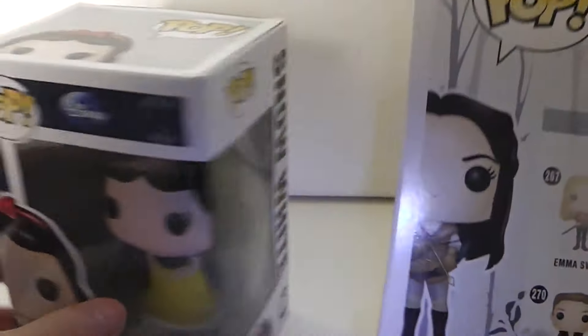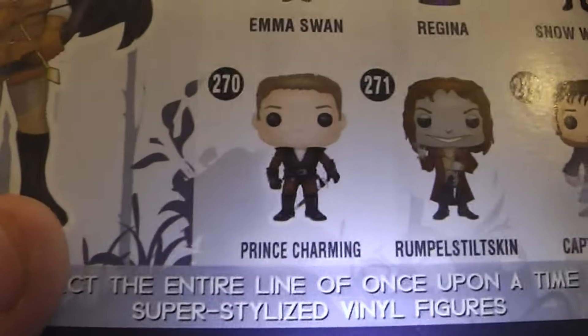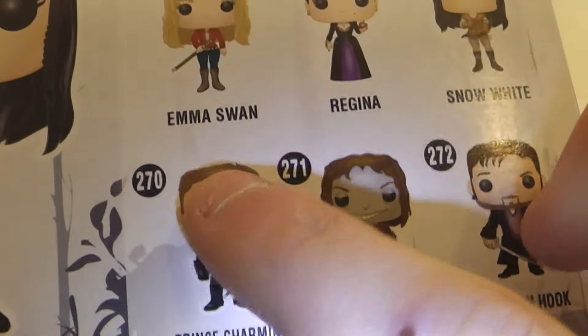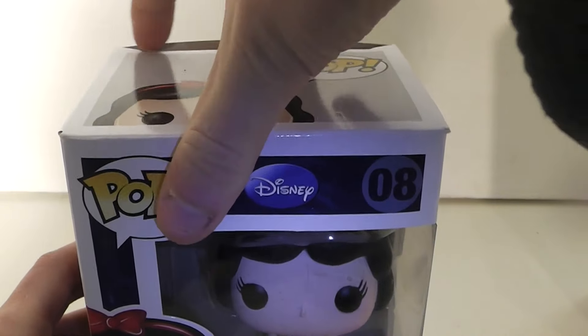In the Once Upon a Time line, the characters are Emma Swan, Regina, Snow White, Prince Charming, Rumplestiltskin, and Captain Hook. I have Regina, Snow White, and Rumpel, and I still need Emma, Charming, and Hook. So we're going to open the Disney version first.